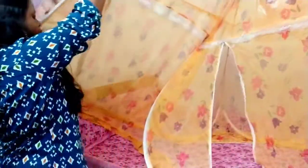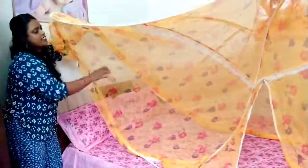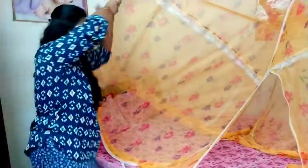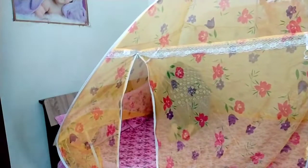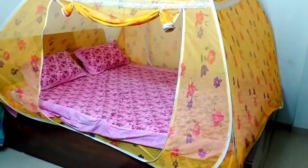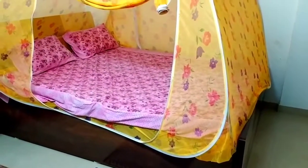We will set the bed. This is a good quality product. If you want, you can easily draw the net over the bed. If you have a child, it will be available on Amazon.